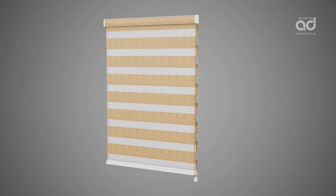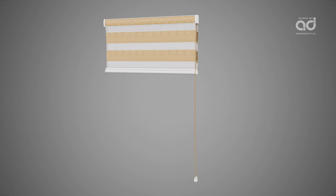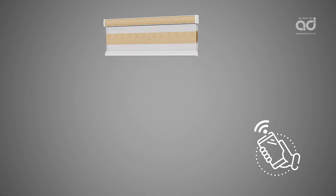Sonatine Blinds come with manual and motorised operating options. The manual option comes with a chain or a cord, while the motorised option is controlled through a remote or mobile app.